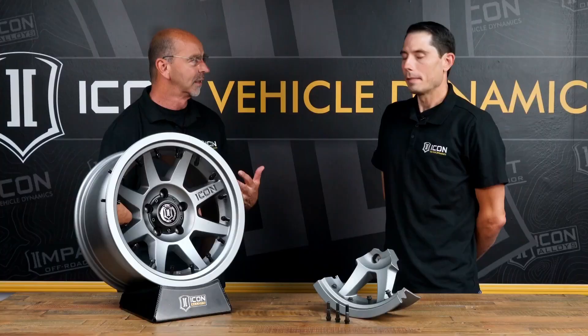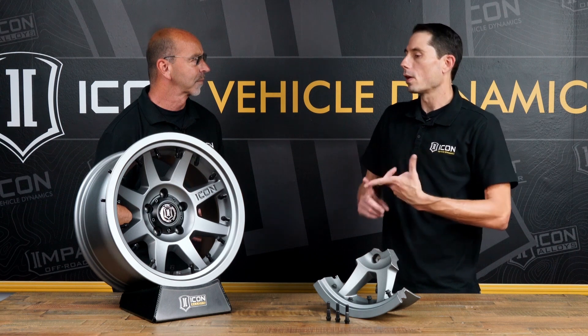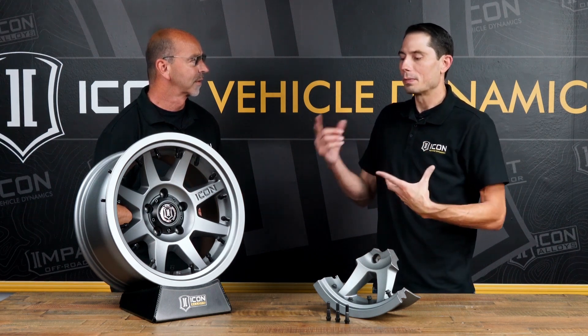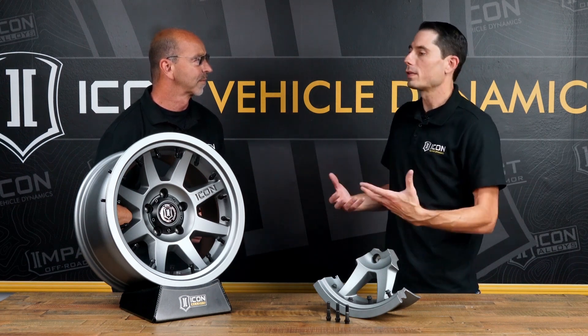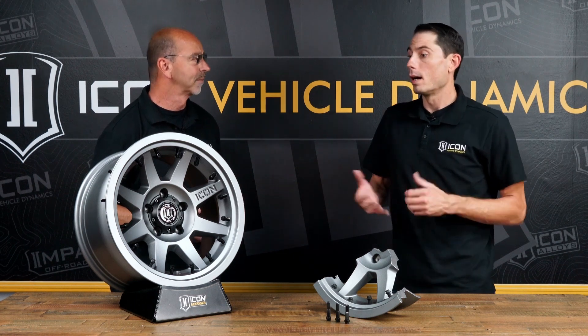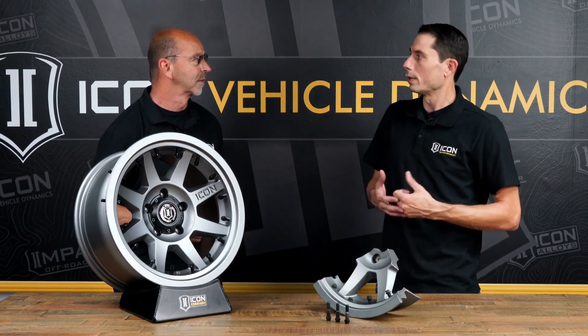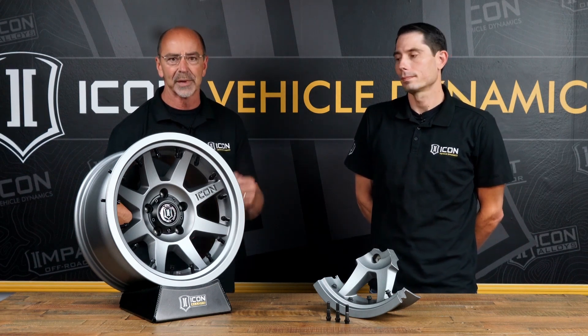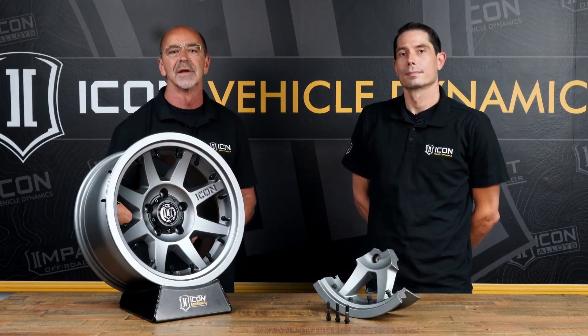There is a ton of information out there — all the engineering, specs, testing, and modules are up online. On our YouTube channel there are videos covering install, maintenance, and just talking more about them, including cool cutaways with CGI so you can really see what's going on. It helps explain to someone not familiar with it that it's a new alternative — and in a lot of ways a better one for what a lot of guys have been looking to do. The website is www.iconvehicledynamics.com. Find more information about the Rebound Pro and all the wheels that Icon makes, and there's a phone number there if you've got any questions.